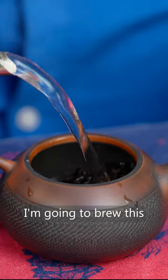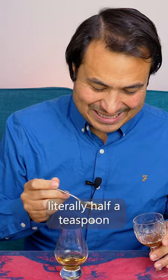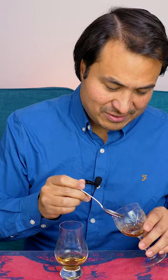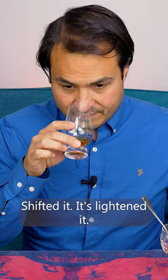I'm going to brew this quite strong. So I'm going to take literally half a teaspoon of this Lost Robe, shifted it. It's lightened it. It's brightened it.